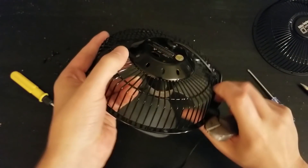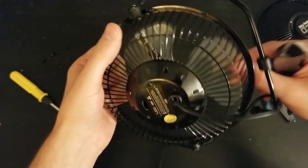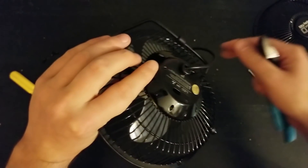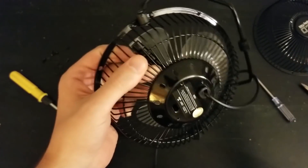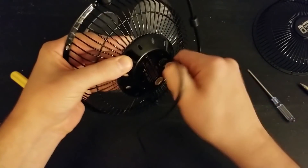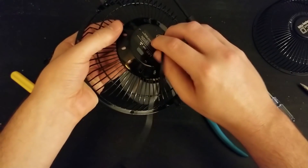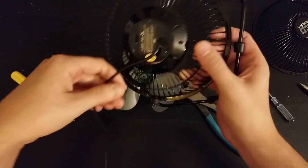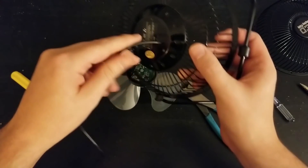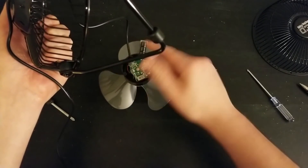Ran into one minor problem unmounting it — this plastic support here. The fan is unmounted so I'm going to try to cut this plastic and see if we can get that out. There we go, now it popped out. It looks like I'm going to have to either cut the metal to get the USB through or cut the USB cable and re-solder it. Also, since this is completely exposed, I'm definitely going to wrap it in some electrical tape.